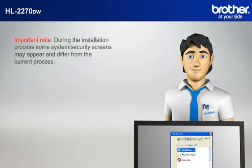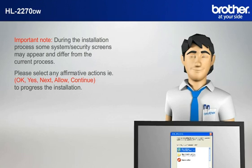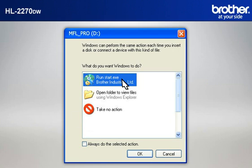Important note: during the installation process, some system security screens may appear and differ from the current process. Please select any affirmative actions — for example, OK, Yes, Next, Allow, or Continue — to progress the installation. Click on RunStart.exe in the AutoPlay window.